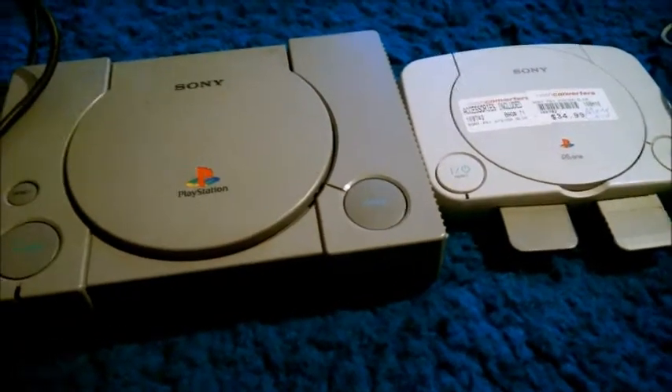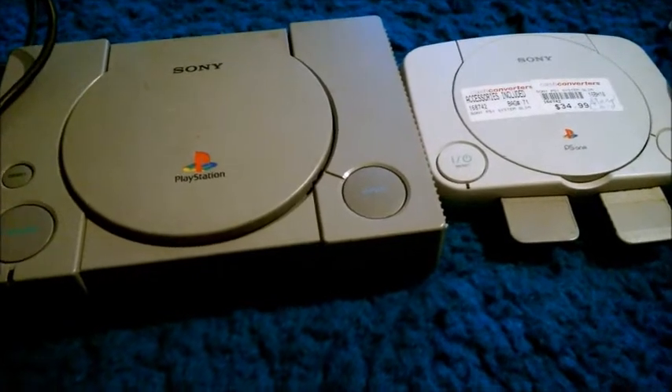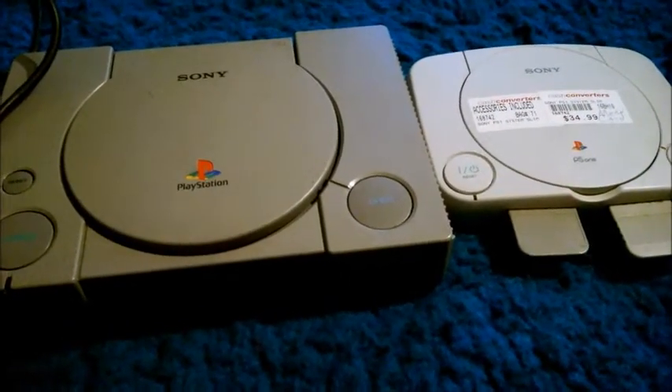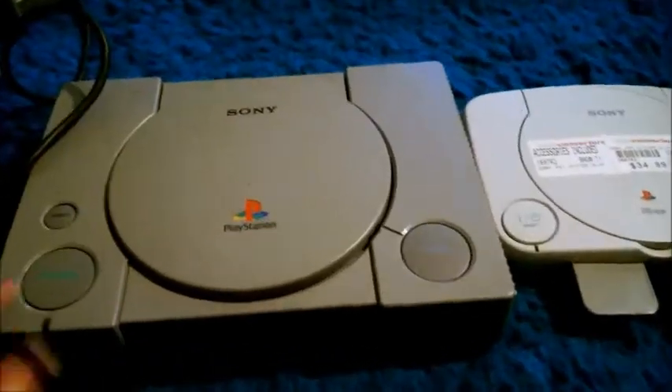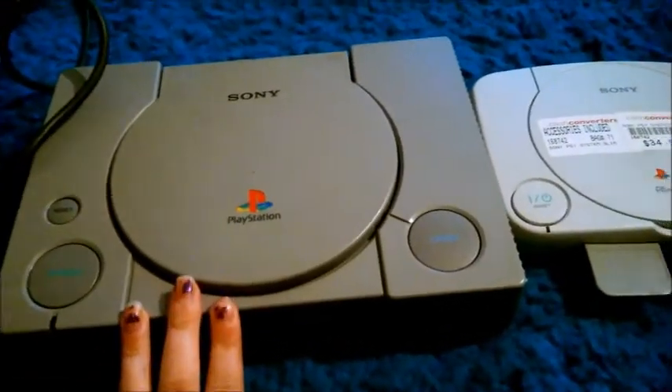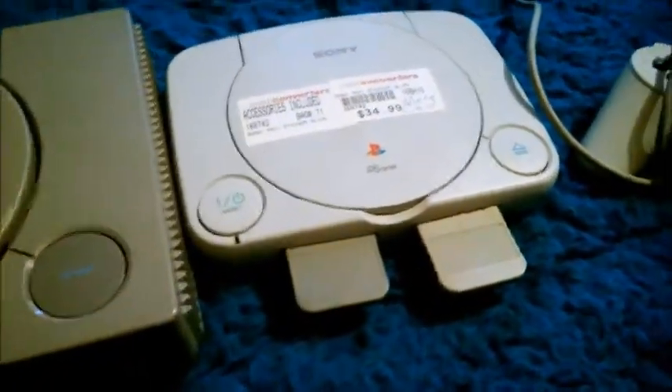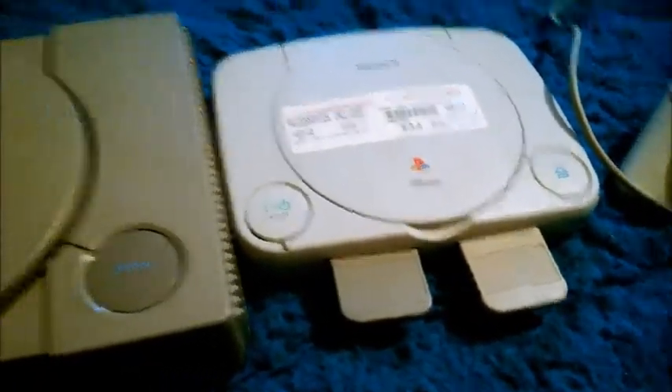Hello, welcome, peeps, and today it's another review by Queen Roadkill Candy. Today, as you can see, we're doing the Sony PlayStation. I have the basic Sony PlayStation here, and then I have virtually the slim. So let's get started.